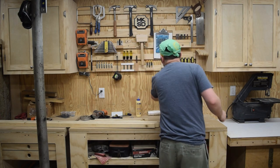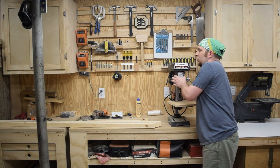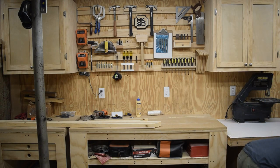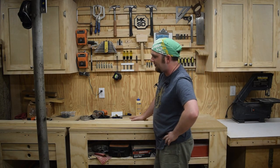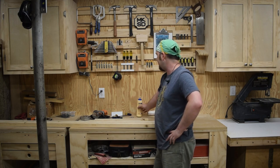All right, now we are finally ready for glue up. The great thing about half lap joints is there is lots of surface area for the glue. I'm going to check diagonals to make sure that it's square. I haven't decided yet if I'm going to use screws or nails — I think I may just go with clamps while the glue dries and possibly put two screws in each corner after that.